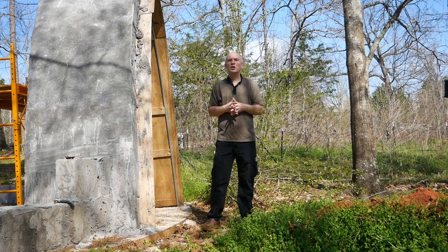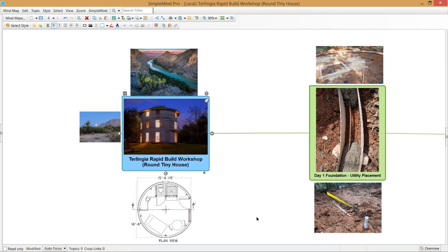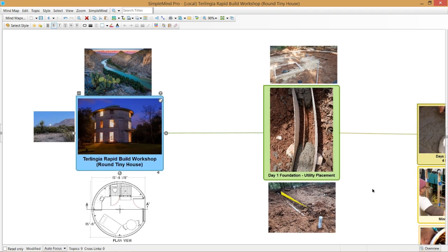As to what to expect during this workshop: on day one, we're going to make a foundation form, locate our utilities inside of a round form, and pour the cement. It'll probably be a fairly long day.